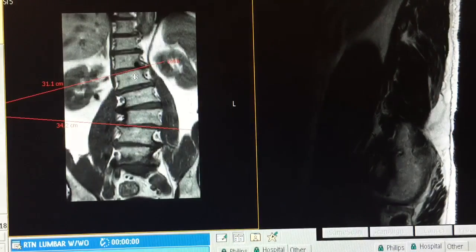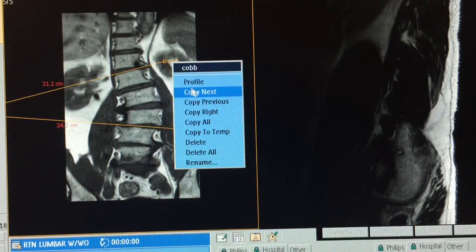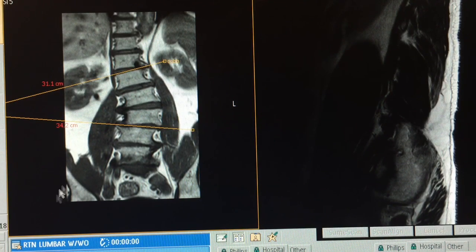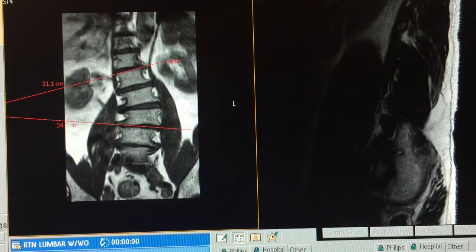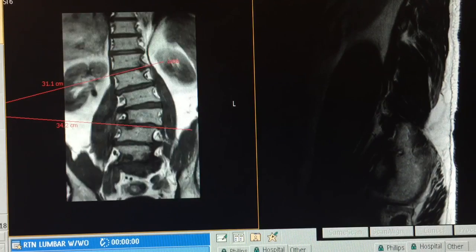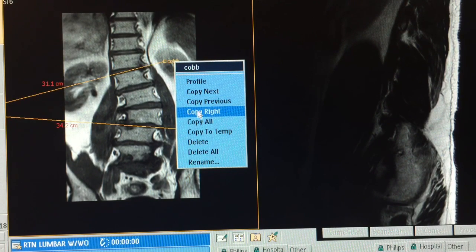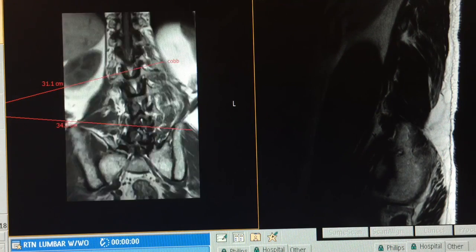You also have a right-click option here — you have to be hovering over the Cobb angle name. When you hover over the angle's name and right-click, you get options to copy to right or copy all. Copy to all means the lines remain visible as you scroll through slices anterior to posterior, useful when the spine curves in all three dimensions. If you select copy to right, the lines will remain visible from the current slice number onward and then disappear afterwards.